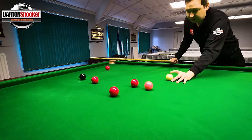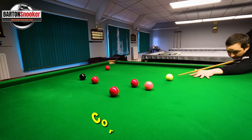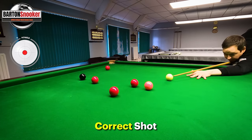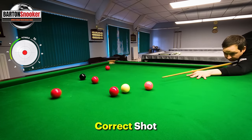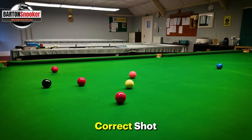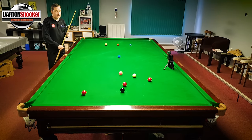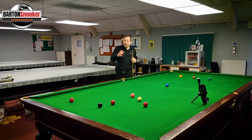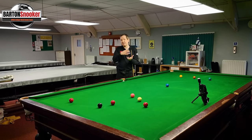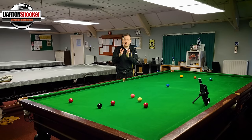If the balls are in this position, I can just roll this red in and let the white run forward, bumping into the red that's blocking the pink potting, and leave a nice shot on that pink to the middle. I just play a little stun down onto this red, which keeps the white much tighter there. So instead of your brain thinking how to avoid the cannon on the next ball, just use that ball to your advantage - it might be better.